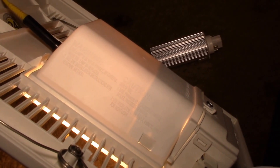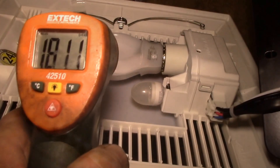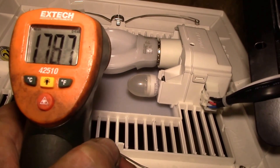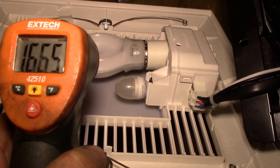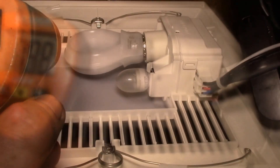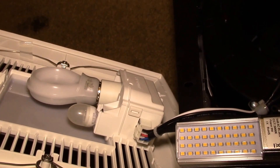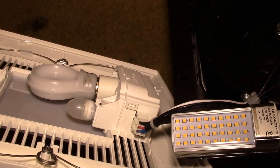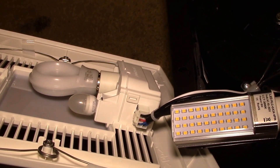Pulling the cover off to get a heat gun reading - this bulb does get a little bit hotter, around 180°F, which is about 80 degrees Celsius. I'll drill a couple of holes and rerun the temperature test. We'll touch base when the next step is done - thanks for watching.